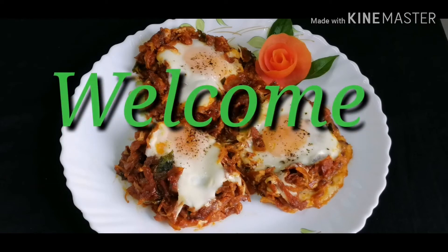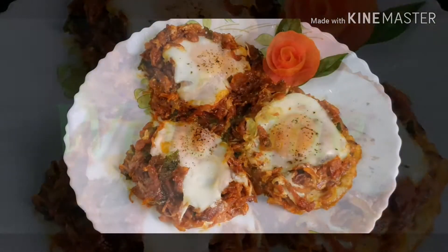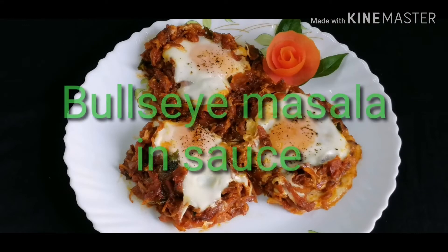Hi friends, welcome to our YouTube channel. Today I am going to make a gulsai masala.